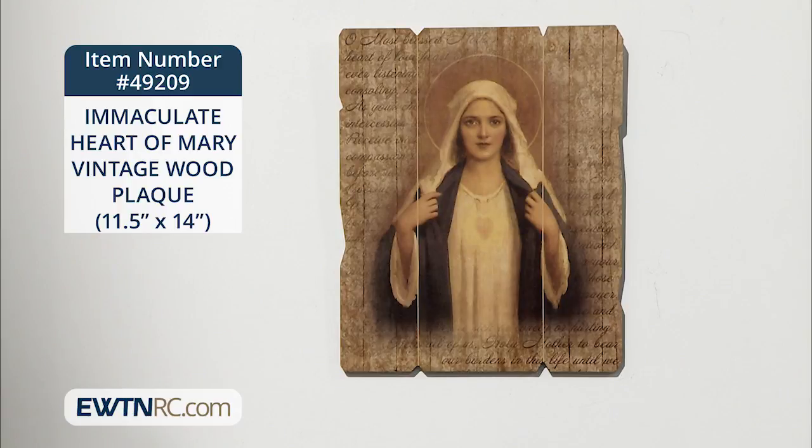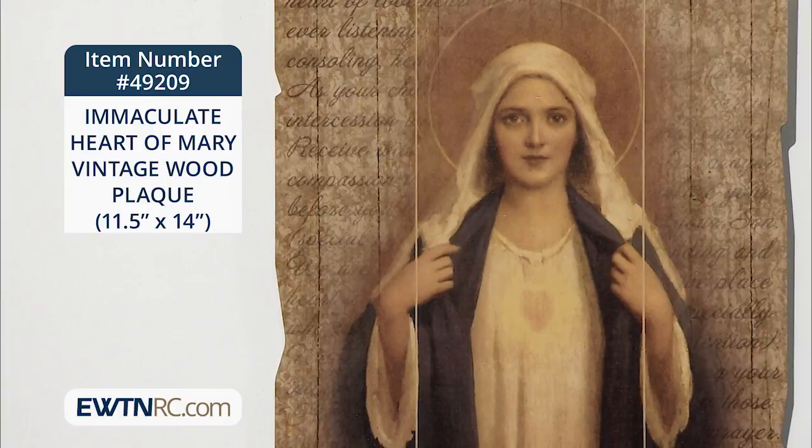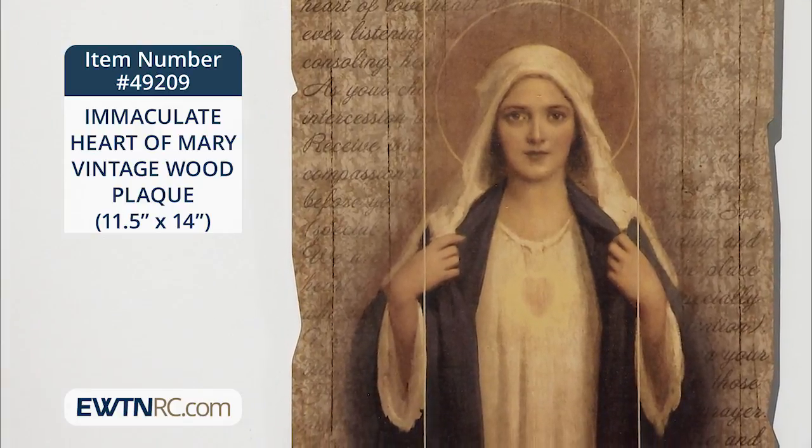Our Lady here is wearing a white gown, a white veil, and a blue mantle, and she holds the mantle back so we can see her Immaculate Heart.